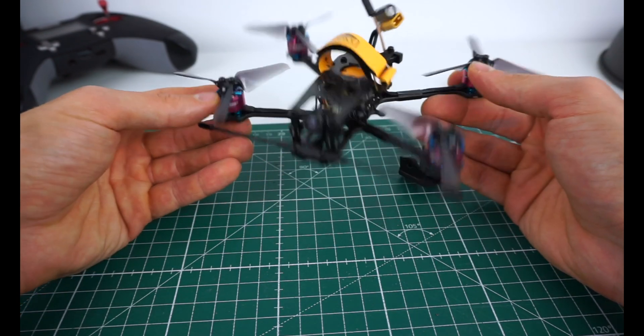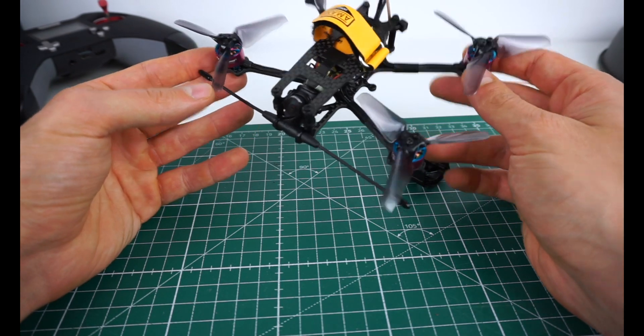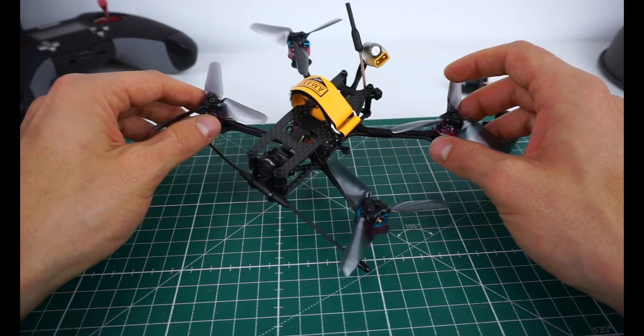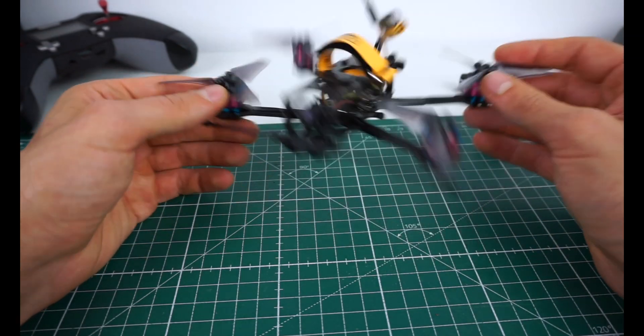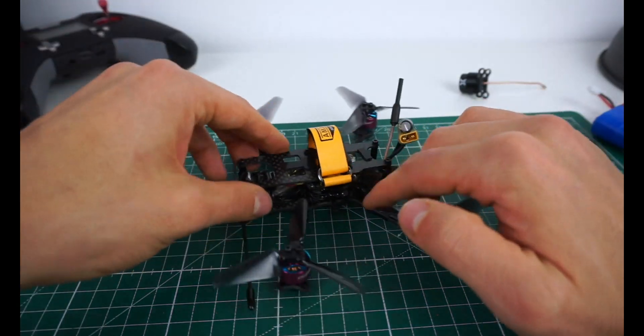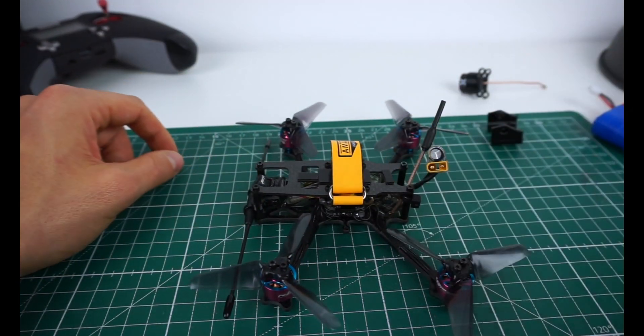Overall, I really like this frame. It was fun building it and it's a really cool design. Go check out Alex's Thingiverse — I'll also link it in the video description so it's easy for you to find. Now let's take the top plate off and take a closer look at my build and all the components I used.